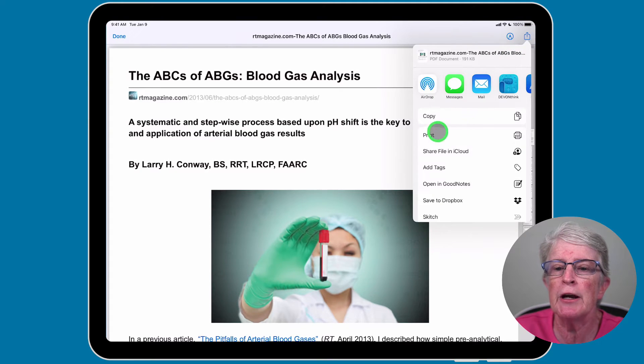Tap on the share icon and a menu pops up. You'll need to find the print option — yours may not be located at the top, so scroll until you see it and then tap on Print.